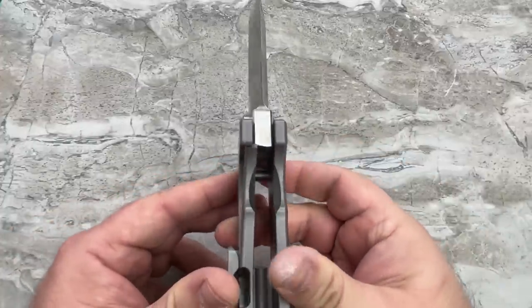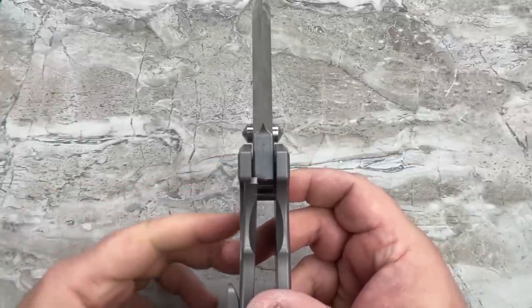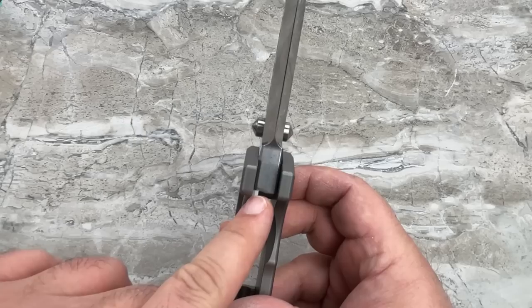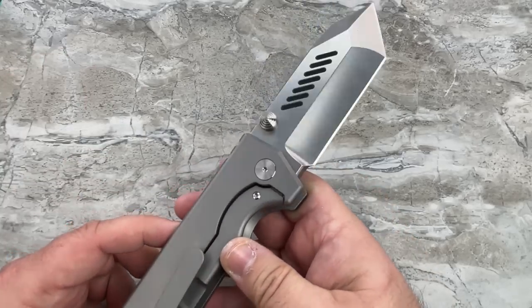There's the lock up — it is early lock up, but you'll notice there's still quite a bit of lock engagement, so nothing to worry about there whatsoever. This thing is not going to collapse on you.